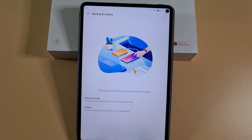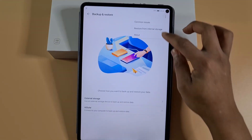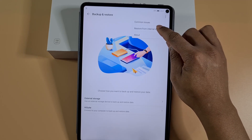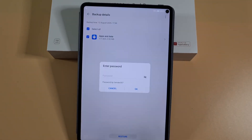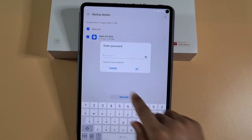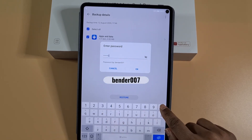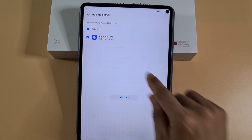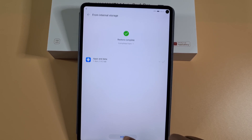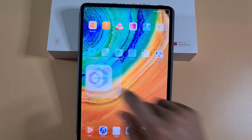Tap Next, Agree, then tap on the three dots at the top. Choose Restore From Internal Storage, tap on Huawei Pad, then Restore. The password is bender007 — tap OK. Restore has completed — swipe back, and now run the GApp.